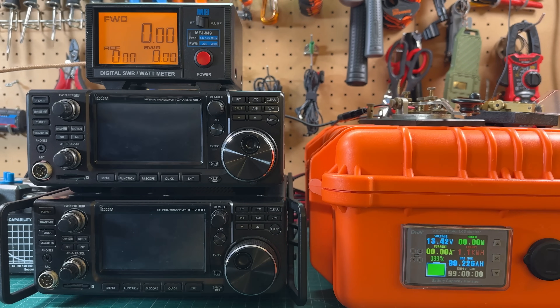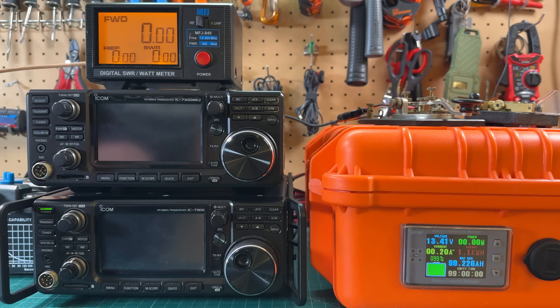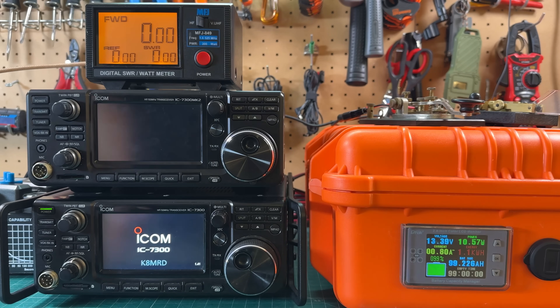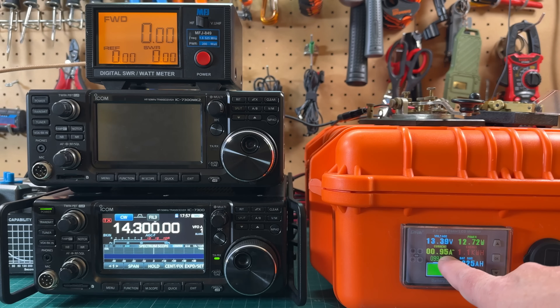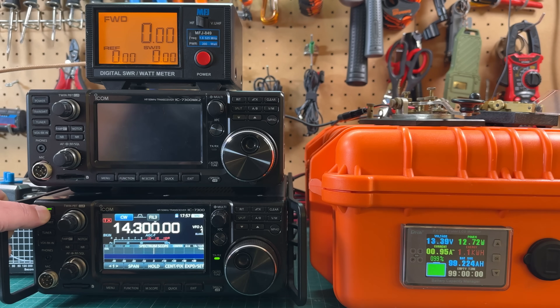Let's go ahead and turn on the power for the original IC 7300. We're just on receive here and we're pulling 0.95 amps just sitting there on receive.